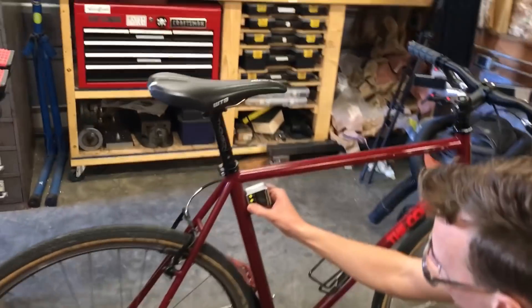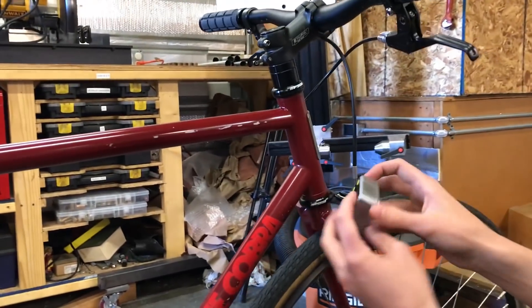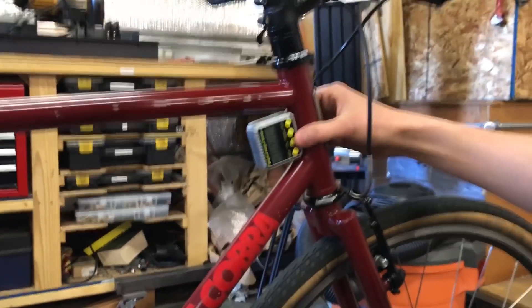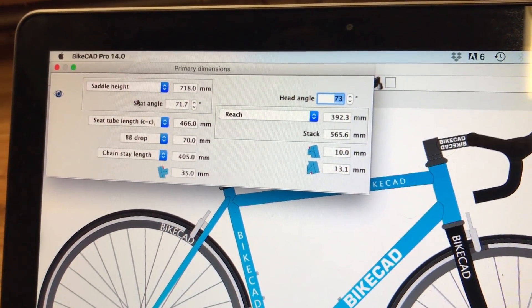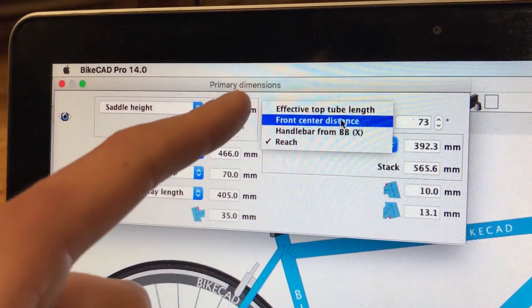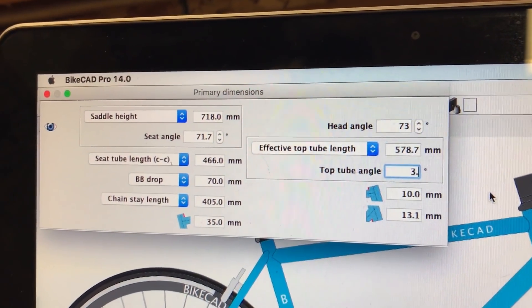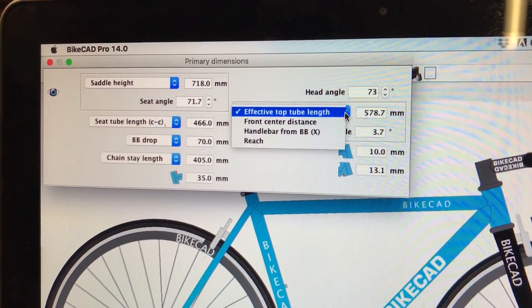Let's do the seat tube angle and the head tube angle — those should be pretty easy to get a rough number on with the angle gauge. I'm getting 71.7 degrees for the seat tube. I'm going to measure the head tube on the other side because I have the head badge on the front — that reads 73 degrees. The top tube angle is 3.7 degrees. In BikeCat I can change how it figures out the front end distance, and I'm using this model because I can measure the effective top tube length and the top tube angle.